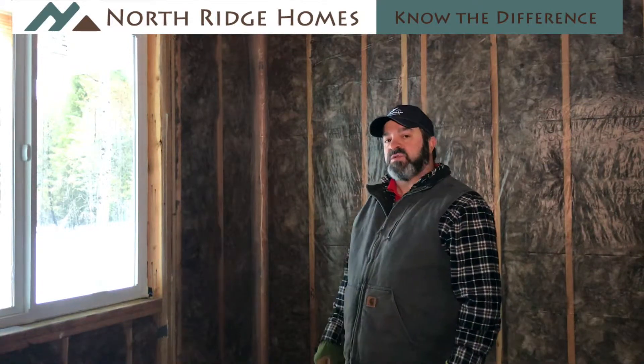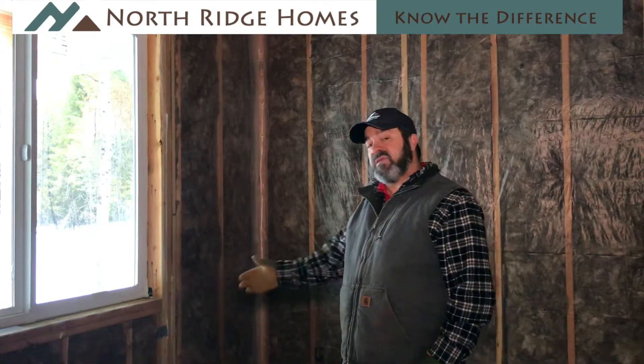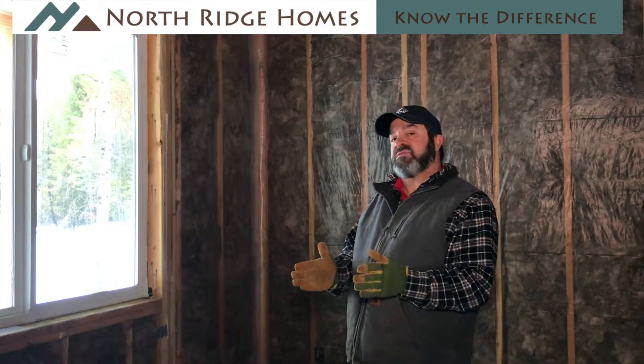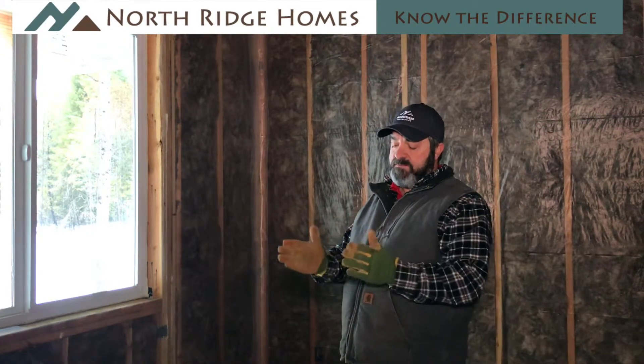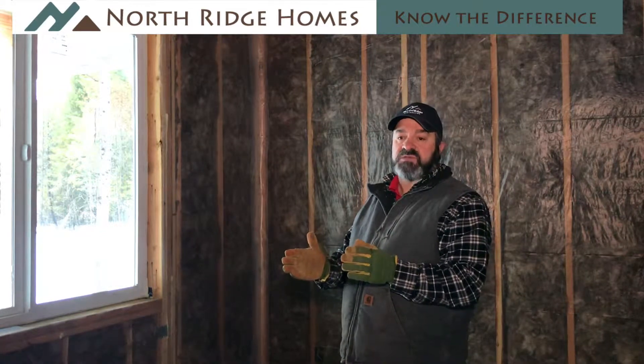What you're looking at behind me is batt insulation. In our walls, we put an R21 on all exterior walls. Going higher than that is not recommended because if you compress it, it doesn't do its job as well. That is the reason we use R21 in the exterior walls — so we get maximum use of our insulation and it performs at its highest rate.